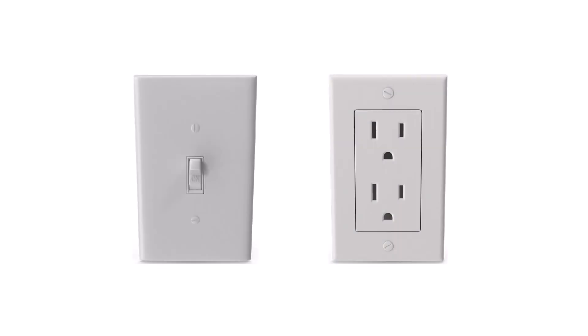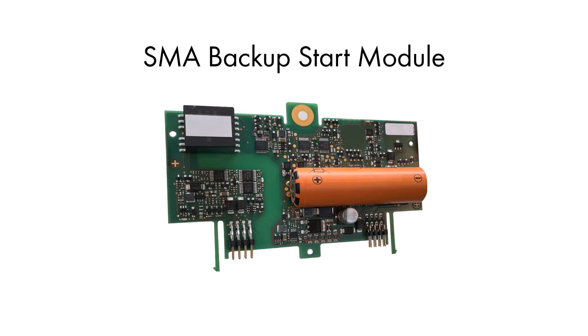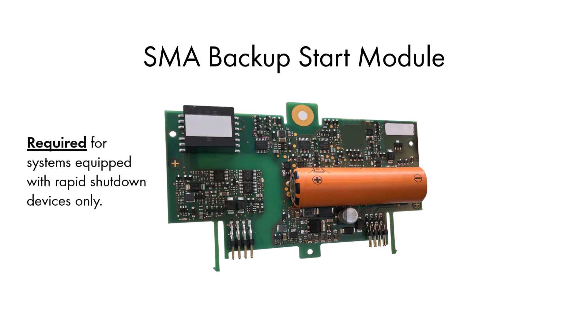To use Backup Secure, you'll need to install an outlet that's powered by the inverter and a switch to transition to and from Backup Secure. Please note, the switch's role is to relay commands to the Sunny Boy Smart Energy, not to control power flow to the outlet. The SMA Backup Start Module is required for systems equipped with Rapid Shutdown devices.